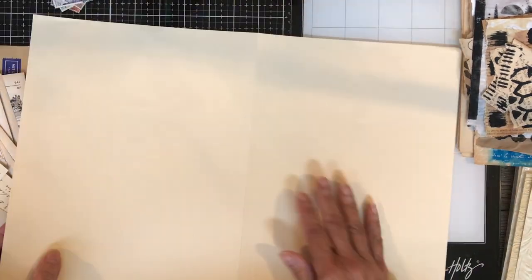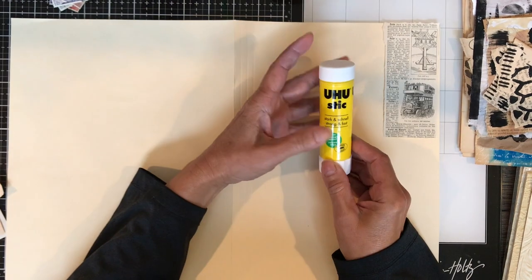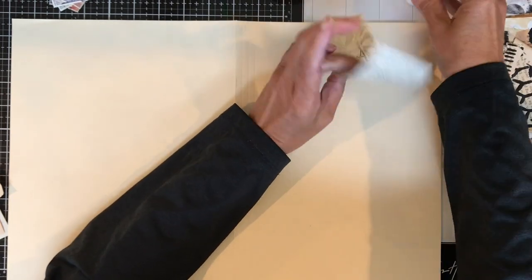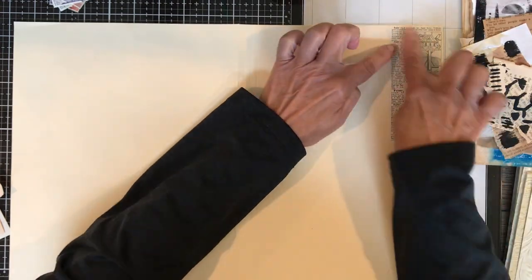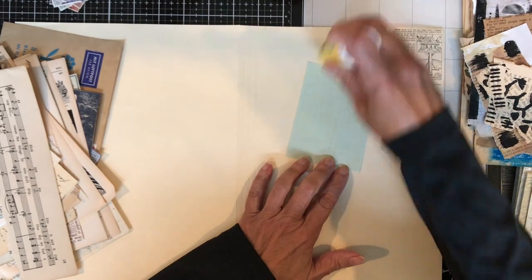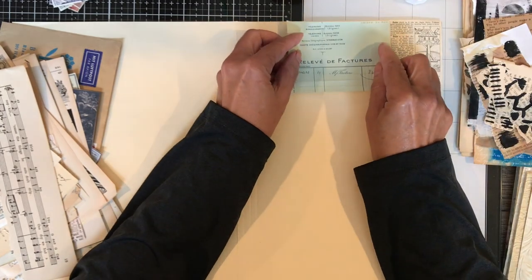Nina is going on vacation and she asked for a couple of people to cover for her. I'm so excited and amazed that I got selected to be one of the two people to cover for her for two weeks. This is the first video I'll be sharing for the Facebook group. The other person is Anne from Curious Moon Designs, and I will post a link to her YouTube channel below so you can see her project.